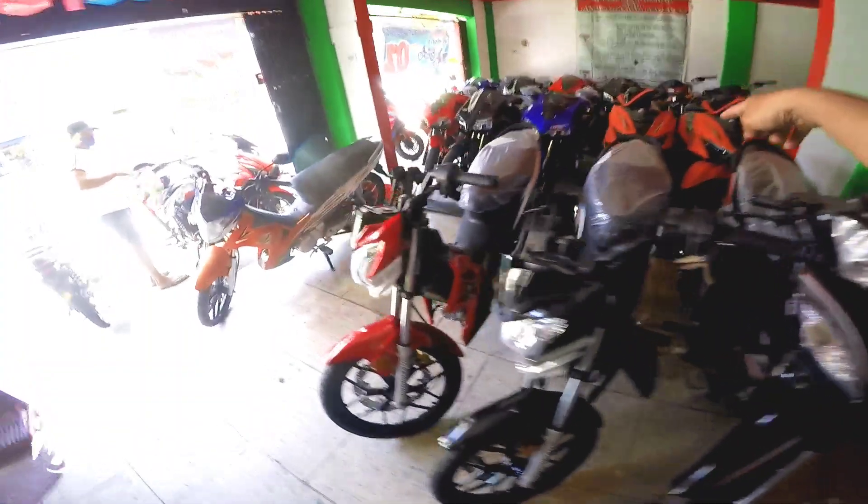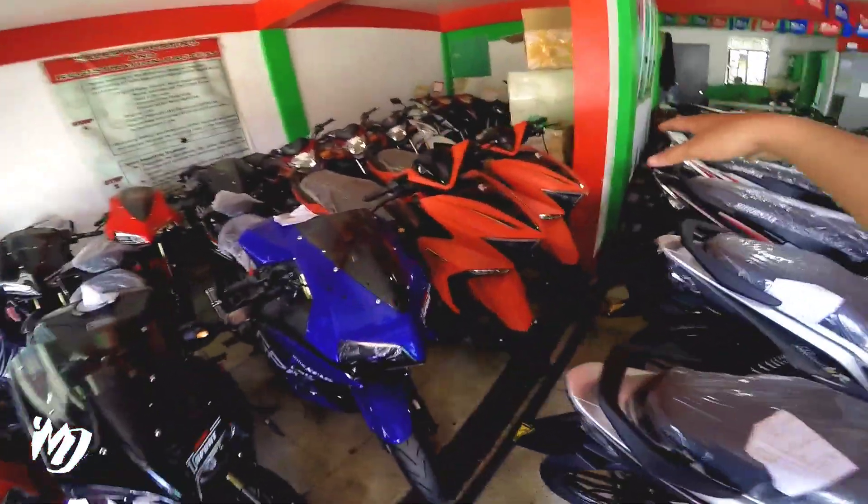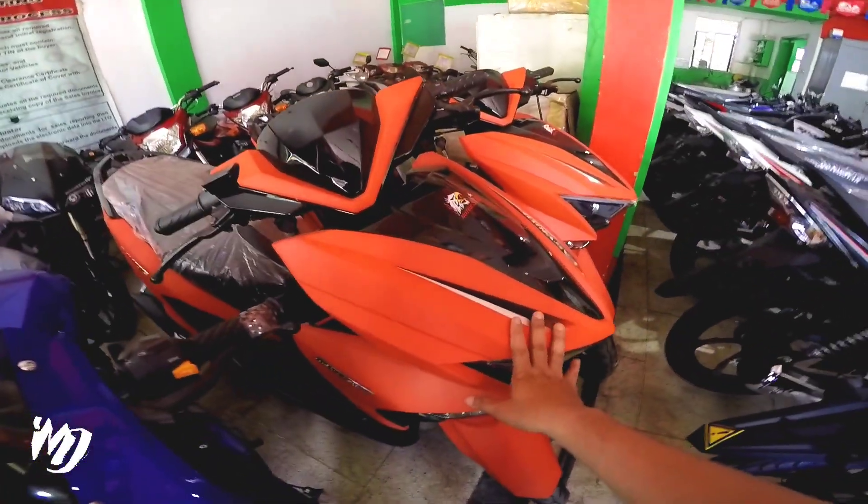Sa likod, marami din. Meron din available na EasyRide 150CL na orange naman, matte finish ito.